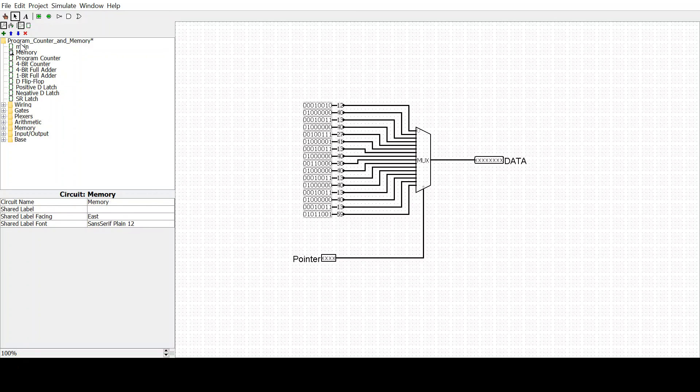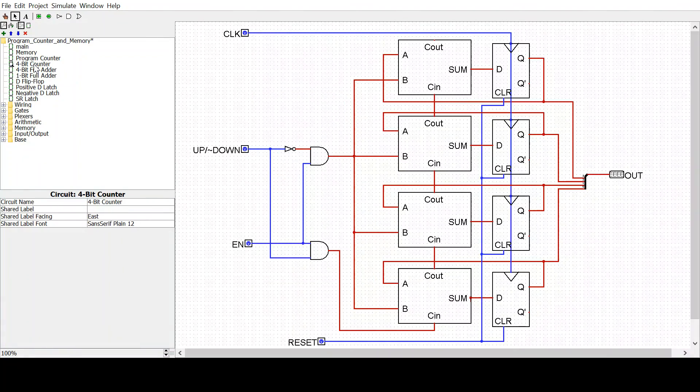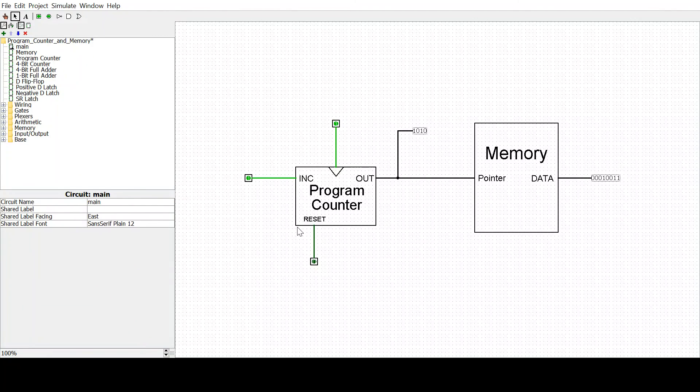This is how I will be using my program counter and memory in my microprocessor — using this 4-bit counter that I designed using adders, and using this large multiplexer that gets the job done for the memory. Thank you.